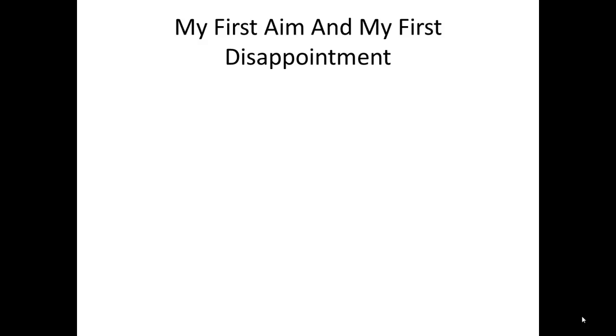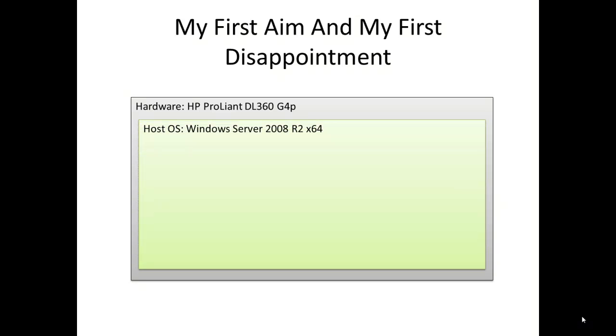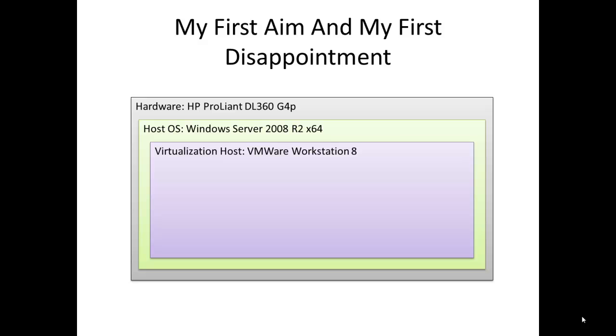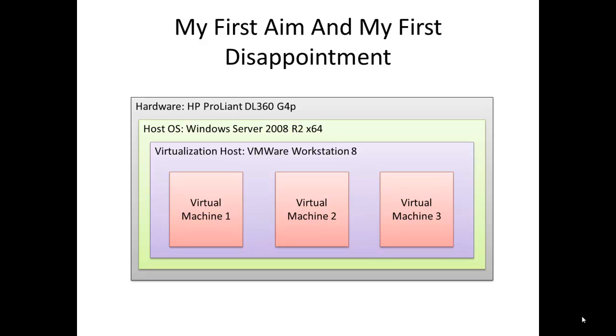The only VMware product I've used before was Workstation, so I wanted to continue with it. My first plan was to get a ProLiant server, install Windows Server 2008 host operating system, install VMware Workstation 8 as virtualization host, and run my virtual machines in it. I installed Windows Server 2008 host and VMware Workstation without any problem. But the first disappointment slapped me in the face when I tried to start one of my virtual machines with Windows Server 2008 64-bit guest. I discovered that my ProLiant doesn't support hardware virtualization, which means that I won't be able to run 64-bit guests at all, and that 32-bit guests will run under software virtualization, meaning with a huge loss in performance. So I gave up.